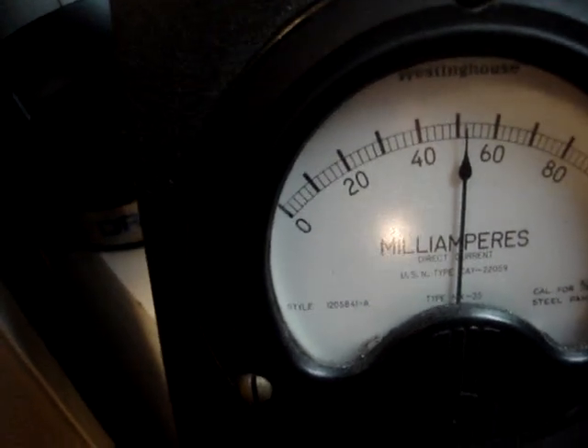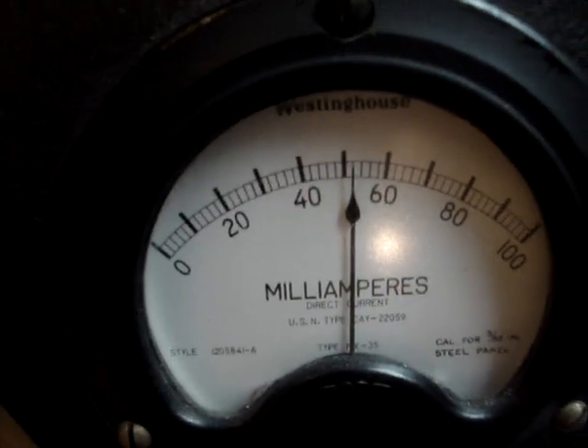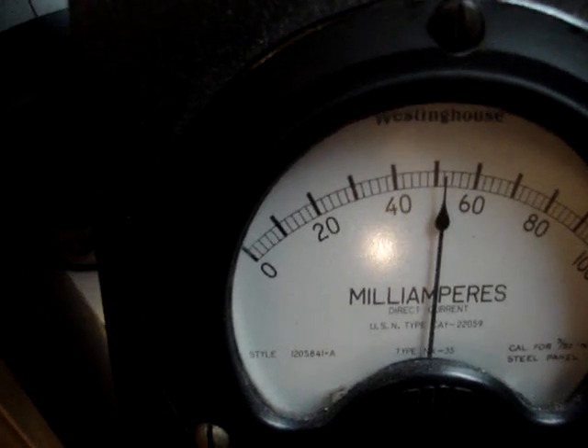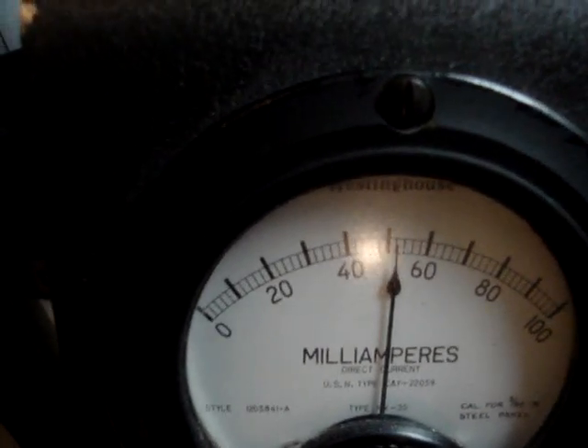When I turn on the power supply, you can see the current jumped up to 51 or 52 milliamps now. It will gradually be charging the cap back up a few millivolts more to where equilibrium sets in. I just wanted to show that — it's incredible.